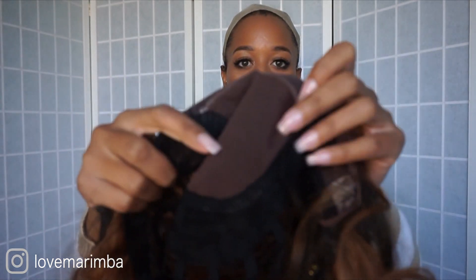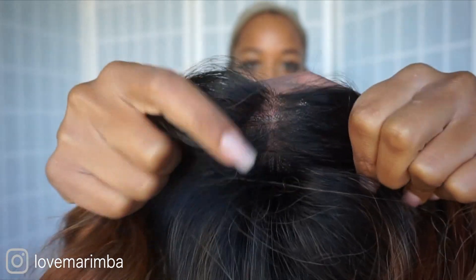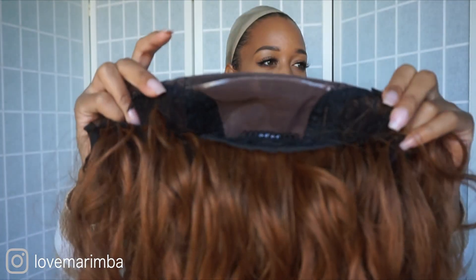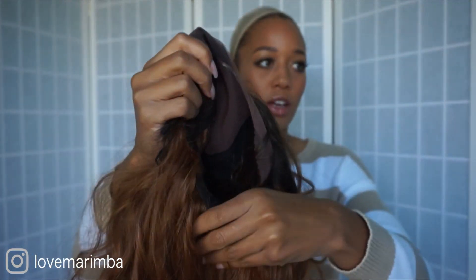Before I put the wig on, I want to show you guys what the construction looks like on the inside. You do have lace right here, and you can change the part wherever. There are two combs here and one in the back.